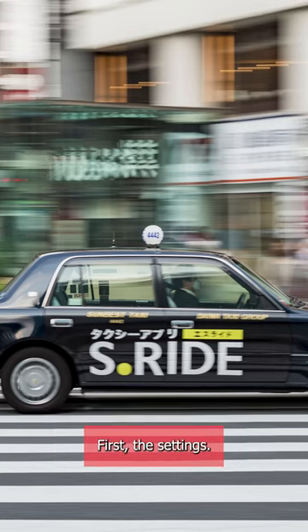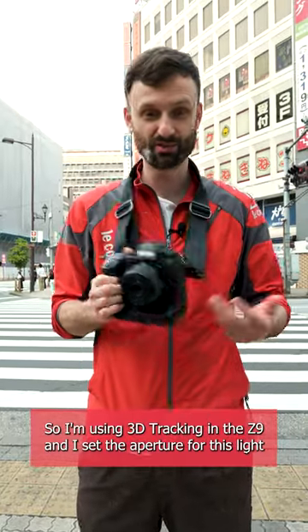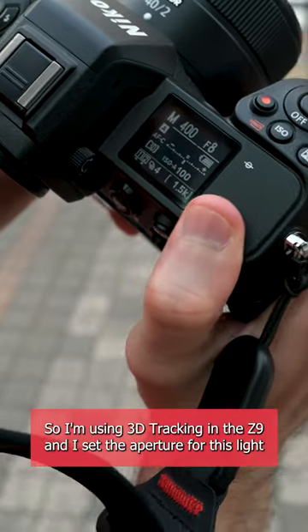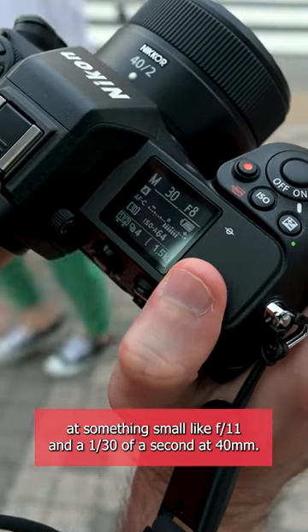Short tip for you here. I'm gonna give you some tips for how to do panning shots. First, the settings. I recommend using some kind of tracking focus mode — I'm using 3D tracking in the Z9. I set the aperture for this light at something small like f11, and a 30th of a second at 40 millimeter.